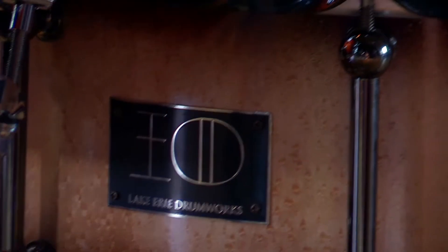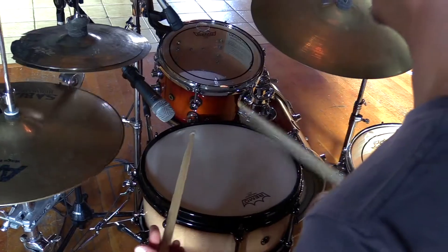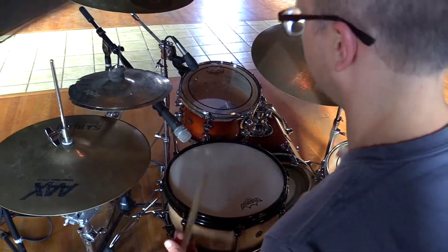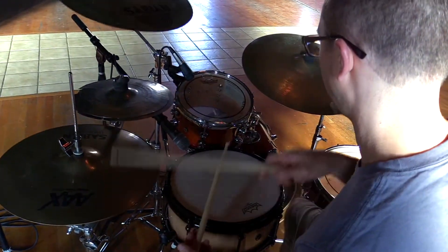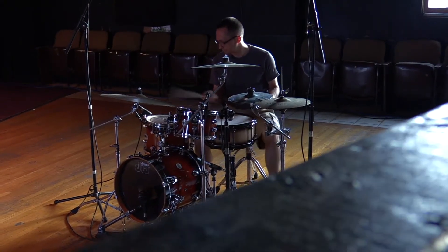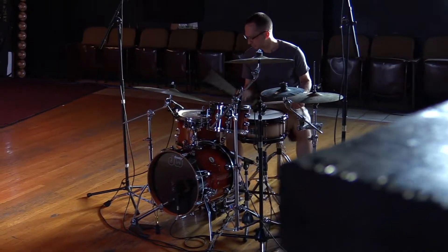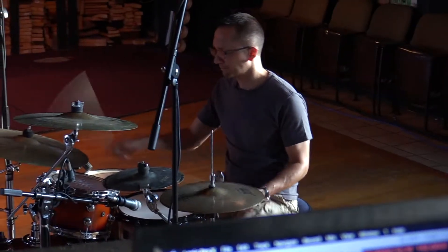My experience with snare drums has been mostly metal. I own a brass one, I own an aluminum one. I've never owned a maple drum and I've never owned a stave drum. So this one I really, really like its versatility. It's a 6x13 shell, which has been my size for a while. I feel like it fits in the kit because I play a tighter, more compact kit. It really does well in any situation.